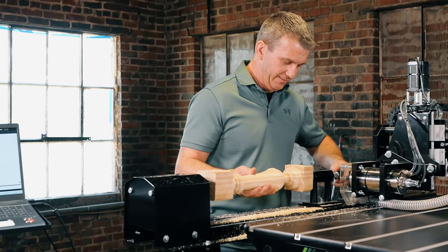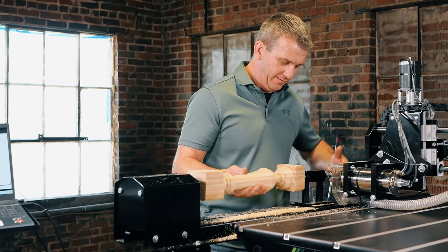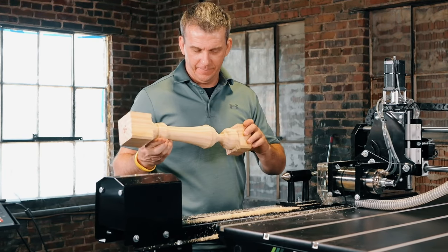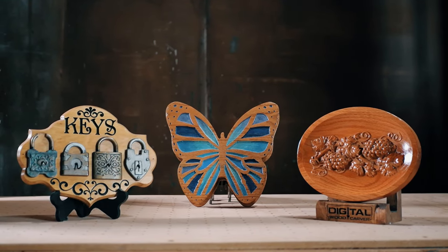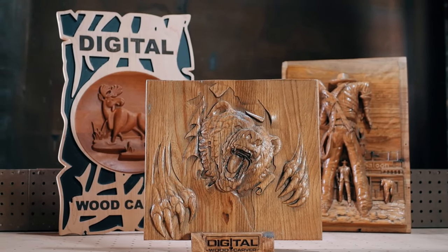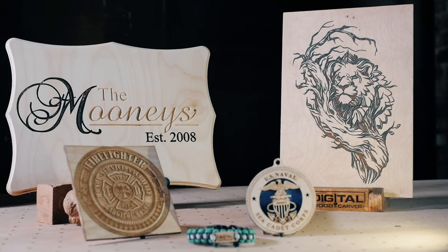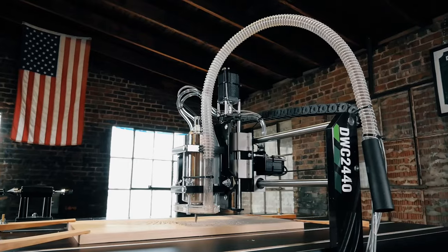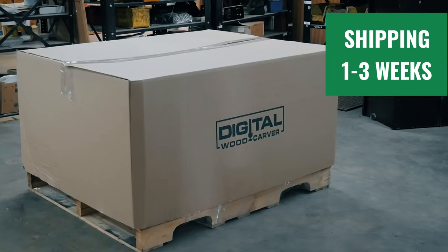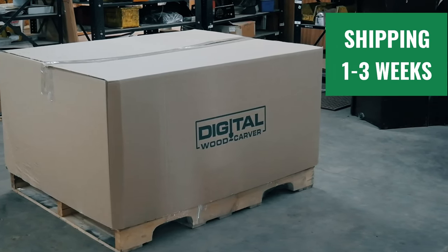Made in central Indiana, this tough and versatile CNC will help you produce many masterpieces whether it's for fun or for your business. The DWC-2440 is shipped via freight, and units are generally shipped within 1 to 3 weeks from the time of your order.